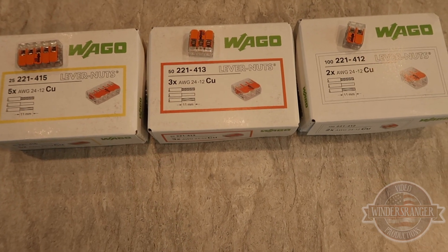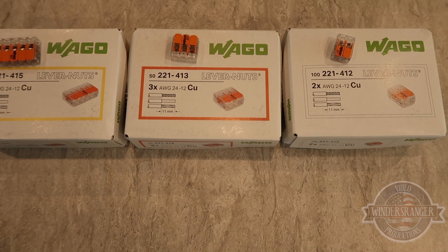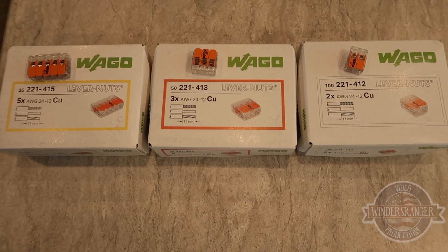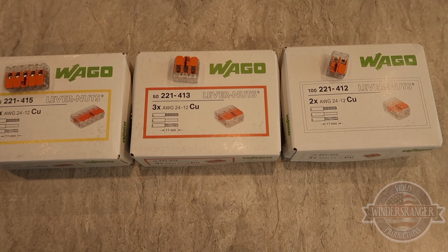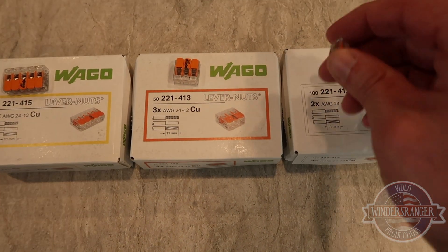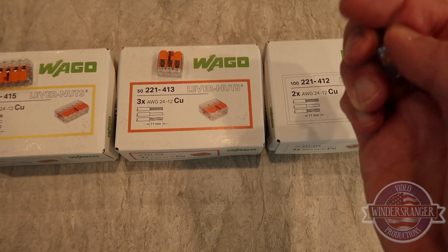As far as I know they're good for both AC and DC, but don't hold me to that. I would suggest you do your own research as far as what types of applications these are for.